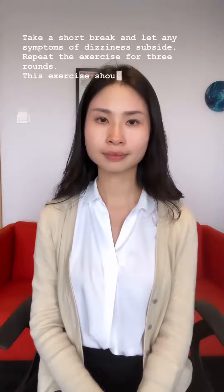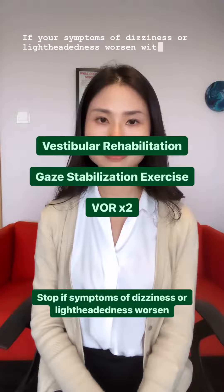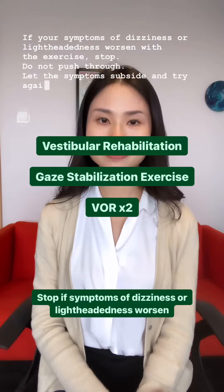This exercise shouldn't make you feel too uncomfortable. If your symptoms of dizziness or lightheadedness worsen with the exercise, stop. Do not push through. Let the symptoms subside and try again later.